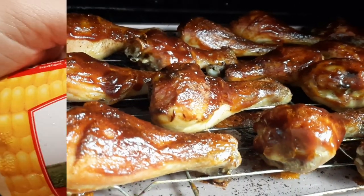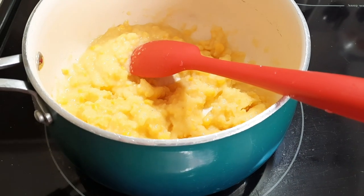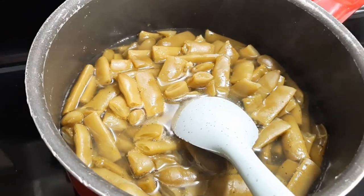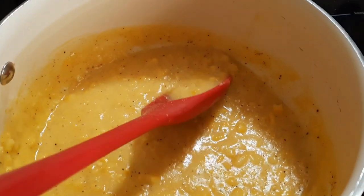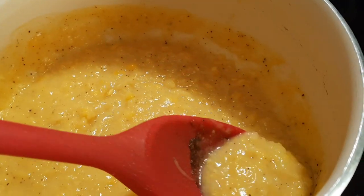Now that the chicken's taken care of and back in the oven, I'm going to start preparing my sides. I have some Del Monte sweet cream corn that I'm throwing into my pot, adding a little bit of butter, a little bit of sugar to make it extra sweet, and some salt and pepper. Then my green beans come straight out of the can — I just dumped them in and added a little bit of chicken bouillon cube, and that was that.